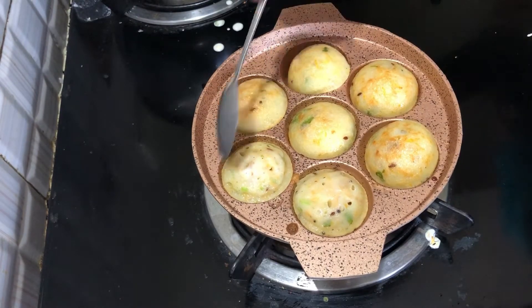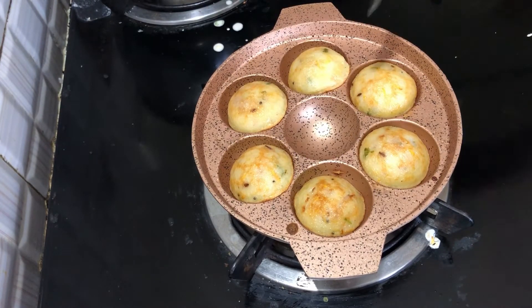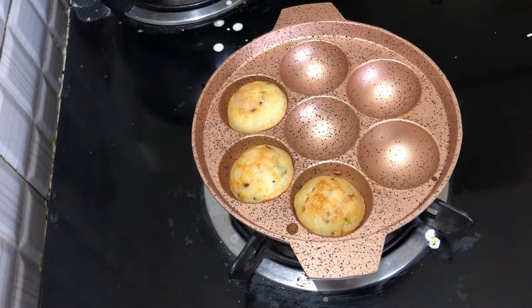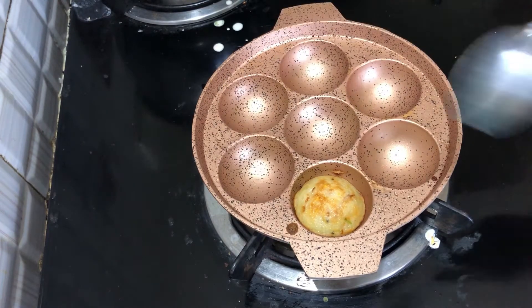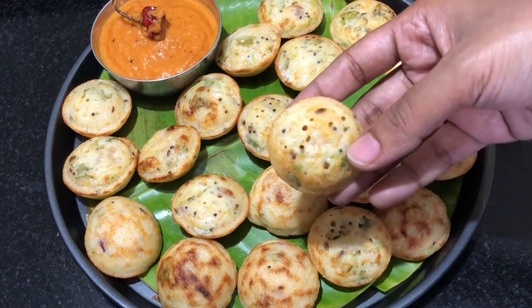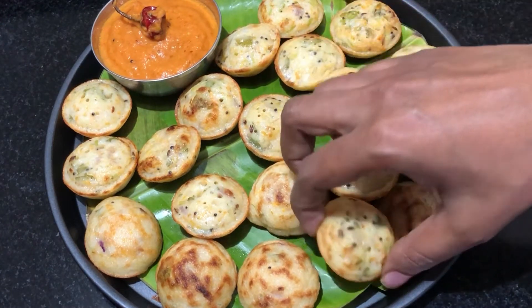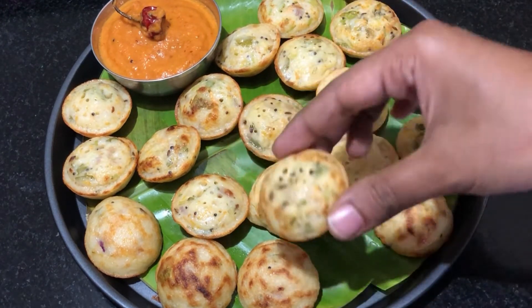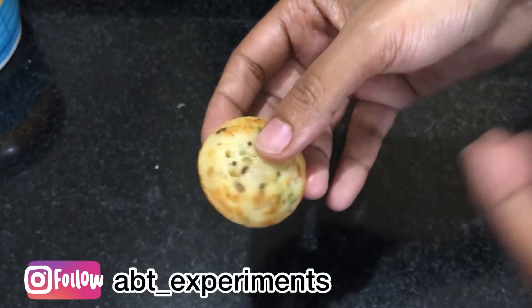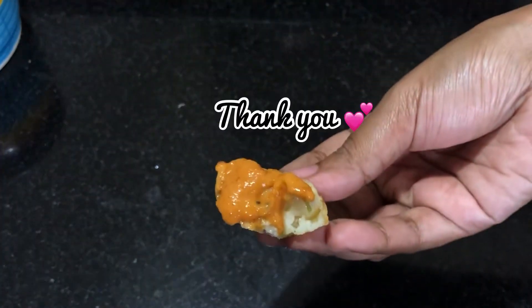If you want to add vegetables, it will be interesting and you can enjoy a nice bowl. Try it in a small bowl. If you like this recipe, subscribe to my channel. If you want to see what I cook daily, follow my Instagram page. Thank you!